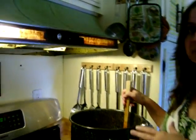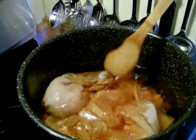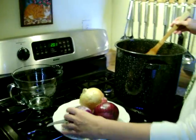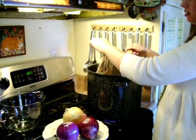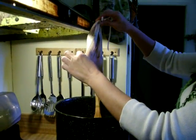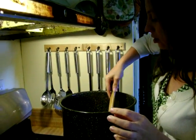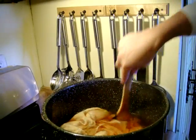I let it come to a simmer, and then I put my fabric in. Then I took brown onion skins and red onion skins, and I put them in my little muslin bag. You can see my little muslin bag — I put it in with my fabric, and I stirred them all up together, letting it come to a simmer.